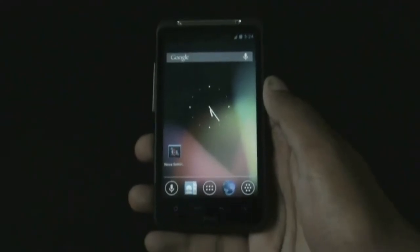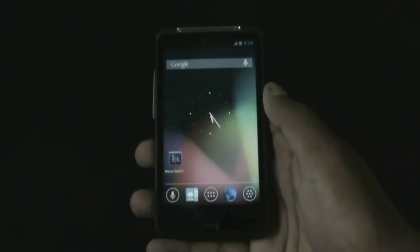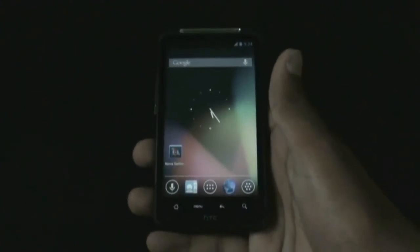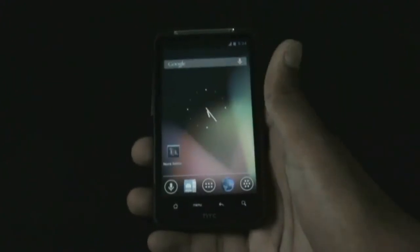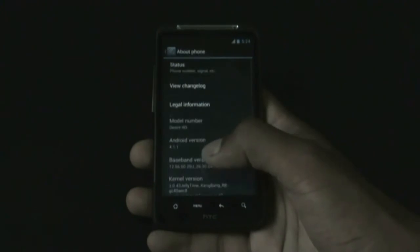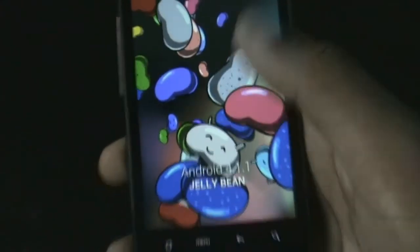Hi and welcome guys. This is the review of the Jelly Time Jelly Bean R9.1 by Random Lame for HTC DSRHD and Inspire 4G. This ROM is based on the latest version of Android Jelly Bean, Android version 4.1.1. Let me just show you Android version 4.1.1 there.